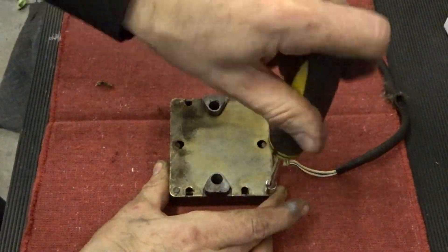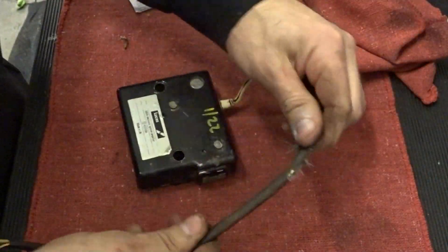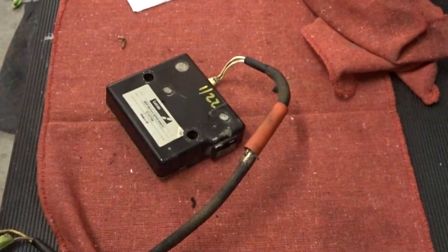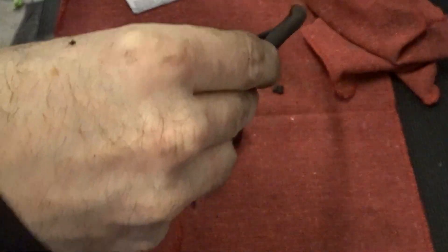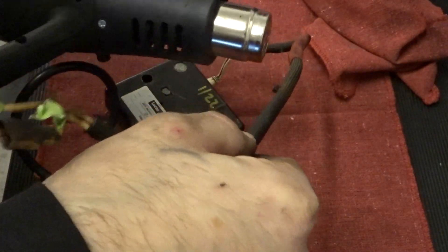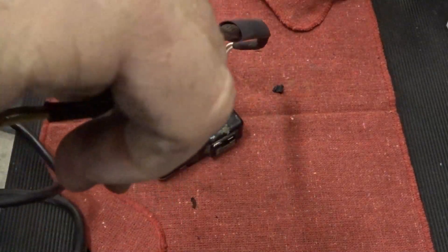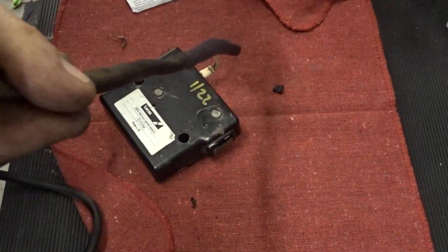Fortunately, our original insulation was torn in one spot but otherwise largely intact. I was able to simply slide over some high-temp heat shrink tubing with adhesive to repair the torn spot. Our wiring was in overall good condition. If the wires are excessively worn, damaged, hard, or have brittle insulation or other signs of corroded copper, I would definitely replace them. If you're replacing the wiring, I highly recommend choosing a wire suitable for high-heat underhood applications, such as SXL type wire. We'll try to link to some in the video description.